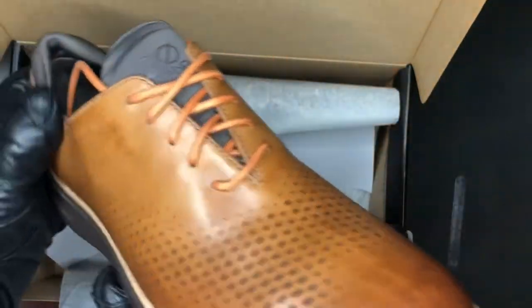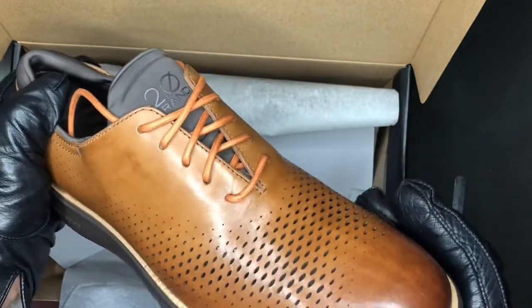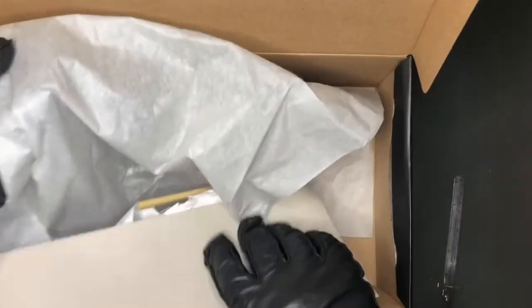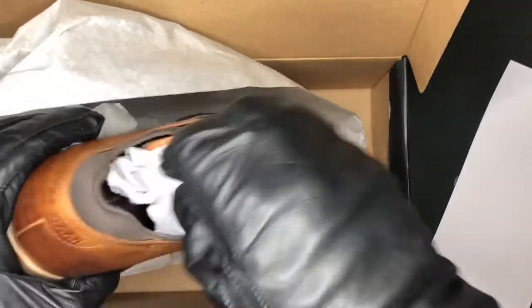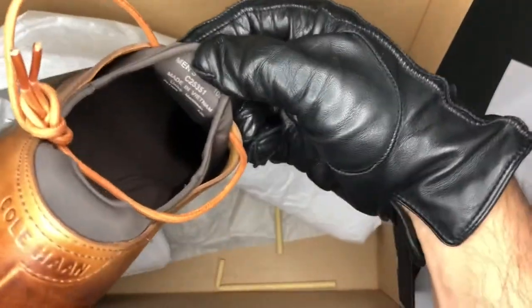I'm going to have to do a long-term review of this and see how it holds up. The other shoe looks the same way — always good to check. Same color, identical. Making sure the size is the same too.